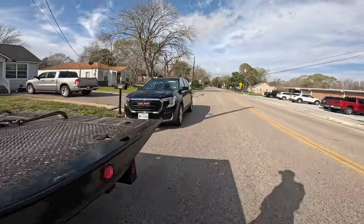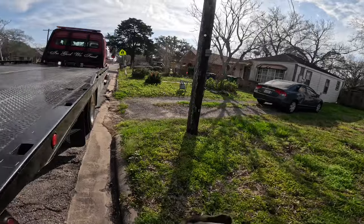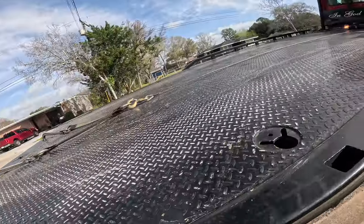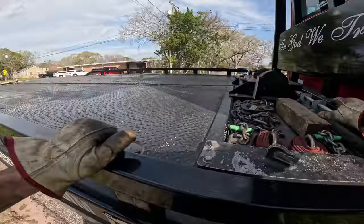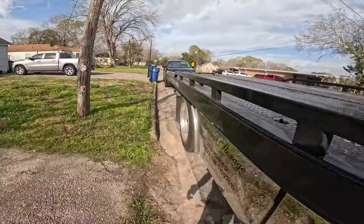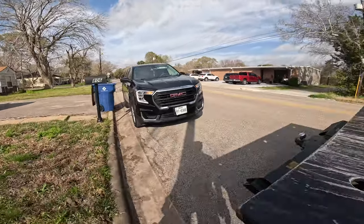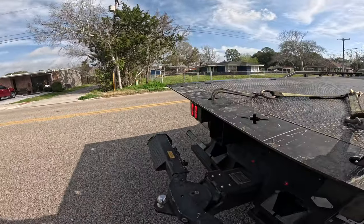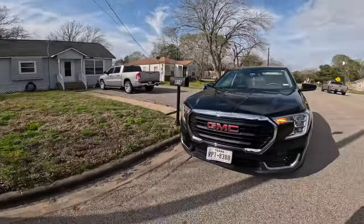What's up guys? So we're going to be towing this GMC Terrain today. It's suffering a similar problem that a lot of GM vehicles are having right now — it seems like the fuel pump module has failed on it. It died right here in the middle of the road.